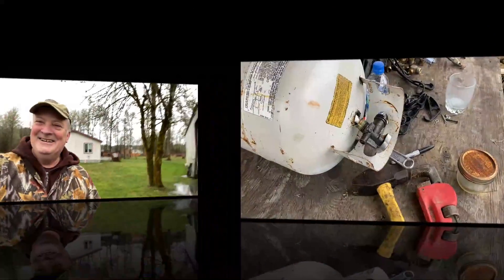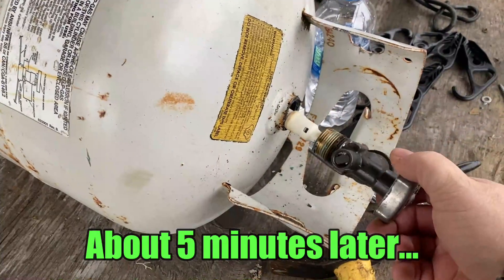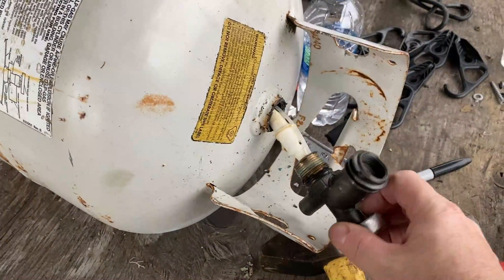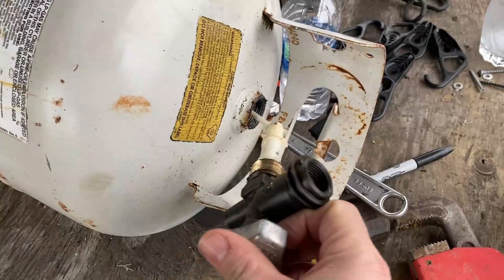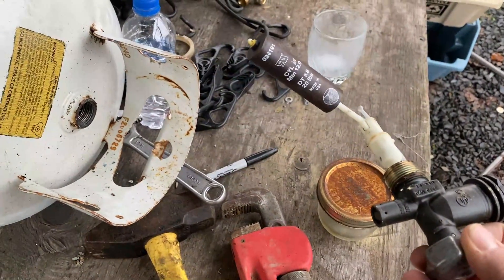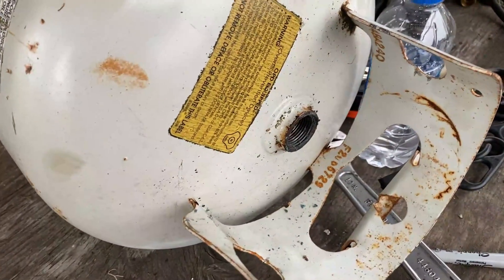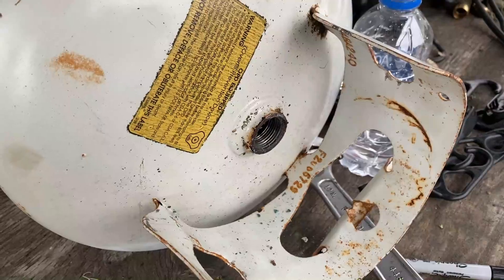You'll probably be able to smell that ingredient they put in there to make the propane stink. Just leave it alone for a while until it stops hissing. There really wasn't that much in there — just a little bit of vapor — but it's always best to be cautious. Pull the guts of this out, fill this tank up with water, and I should be good to go to start cutting on it.